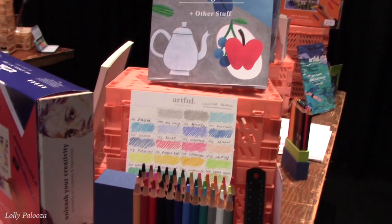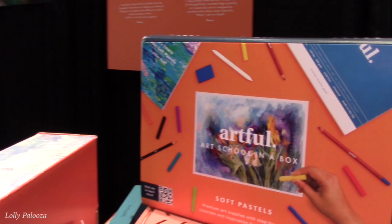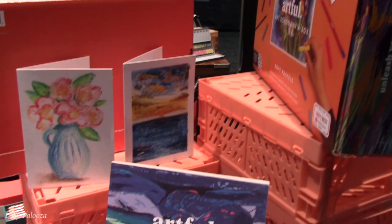For those of you who want to try something but feel really lost about where to start — what do I buy, what brands, how do I put it all together — this is for you. If you have kids who are stuck at home and bored, or kids who are budding artists, this is a great way to start.